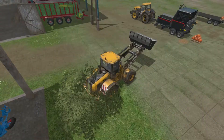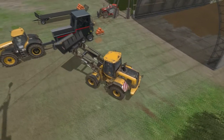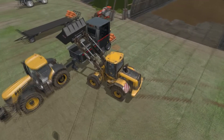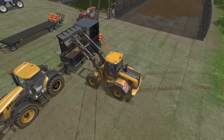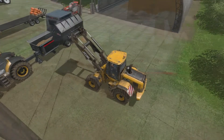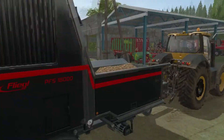On va commencer en premier par les patates. On va pas en mettre beaucoup, on va mettre qu'un godet. Je vous montrerai aussi avec l'herbe. Donc il faut avoir un camion. On vide tout doucement et on a mis le godet. La machine, on met exactement 16 000 pile poil. Là je suis à 6 000, donc à 37%.